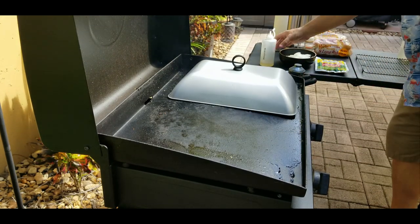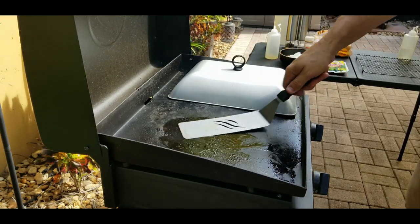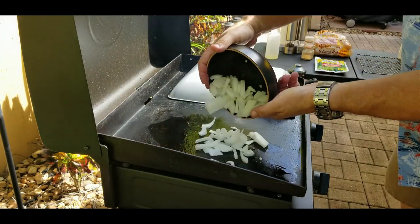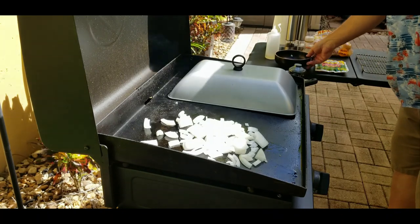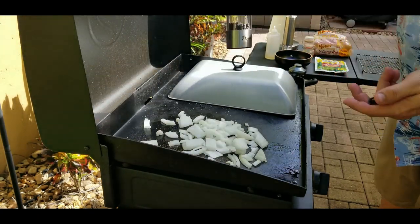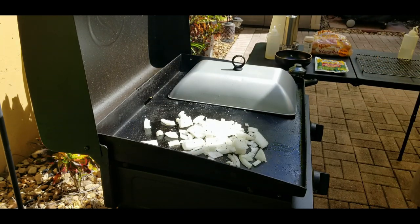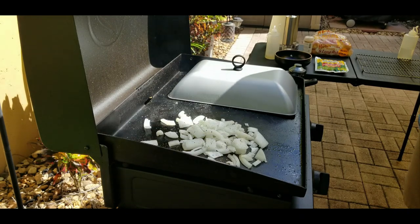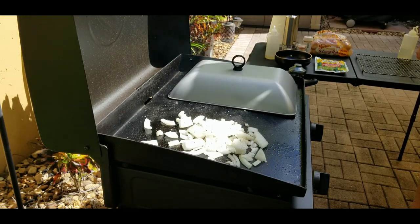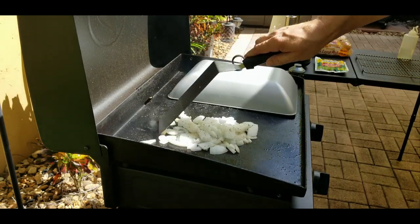We make some room, add a little bit of oil — not much, spread it out — and then we're going to throw down our onions. Grilled, griddled onions are going to go on top of the hot dogs. I like them raw, I like them griddled — either way we got the griddle, might as well use it. Salt, pepper, garlic, and we let those suckers get nice and toasted. Mix them up a little bit here, spread them around — you can hear that sizzle.